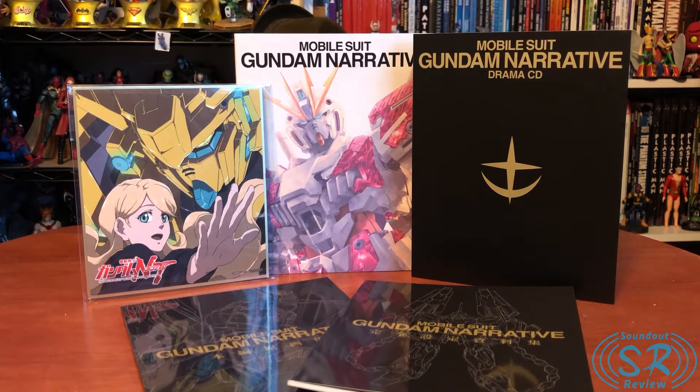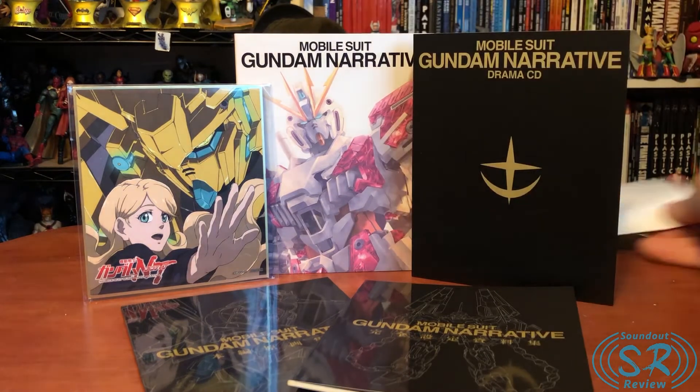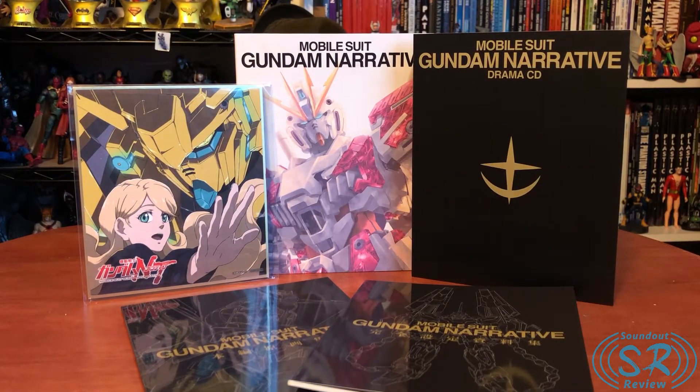It should be a nice release still because Nozomi does good work. Overall, I think this is a great set for those who want a fancier edition of Narrative. This set did run a hundred bucks — 9,800 yen as listed there — so it is a little on the pricey side, but that's the Japanese retail price. That's essentially everything in the set.